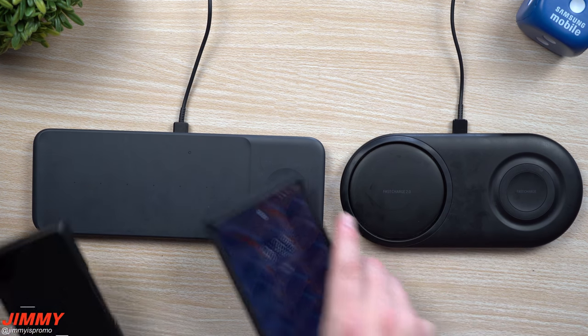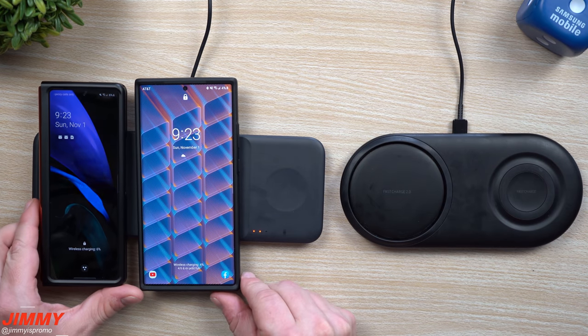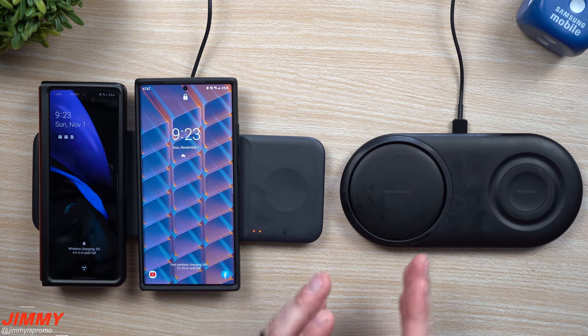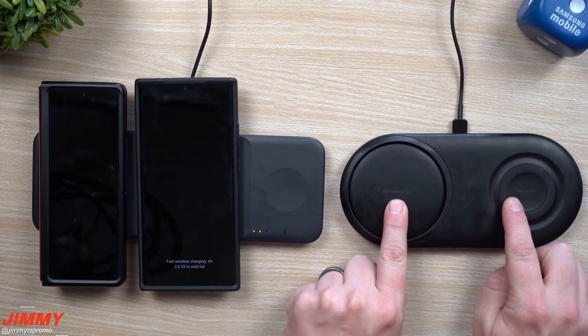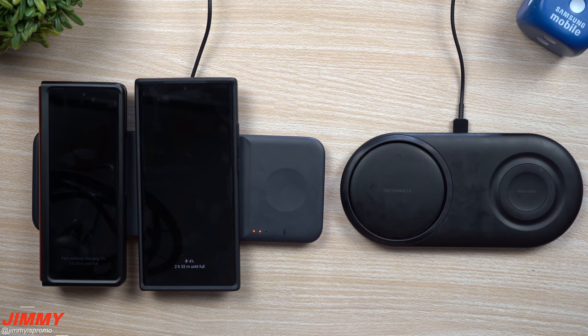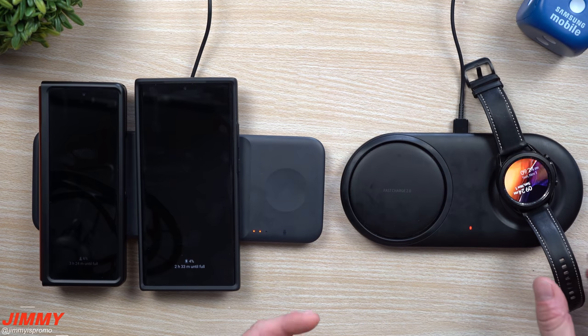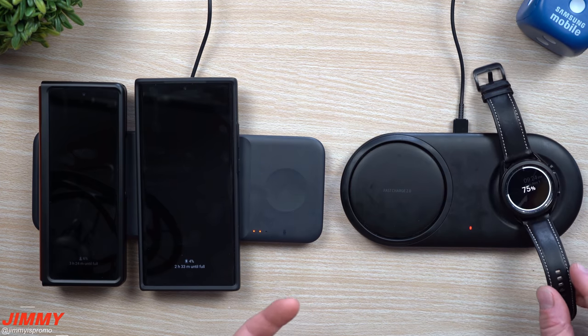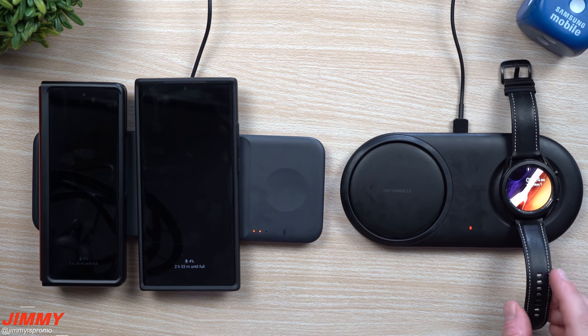Now this is where it comes into what I recommend. I would recommend if you don't have that many phones, just go for the Duo. This one is able to charge really quick and also charge your watch. The only downside with the watch area is that it is not magnetic, so even though it kind of has a grippiness to it, you still have to make sure you're laying it in the right spot for it to charge.